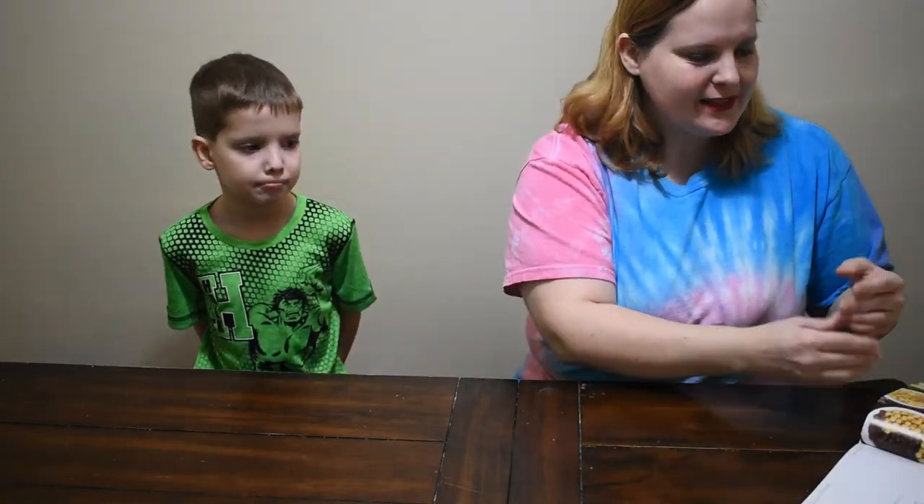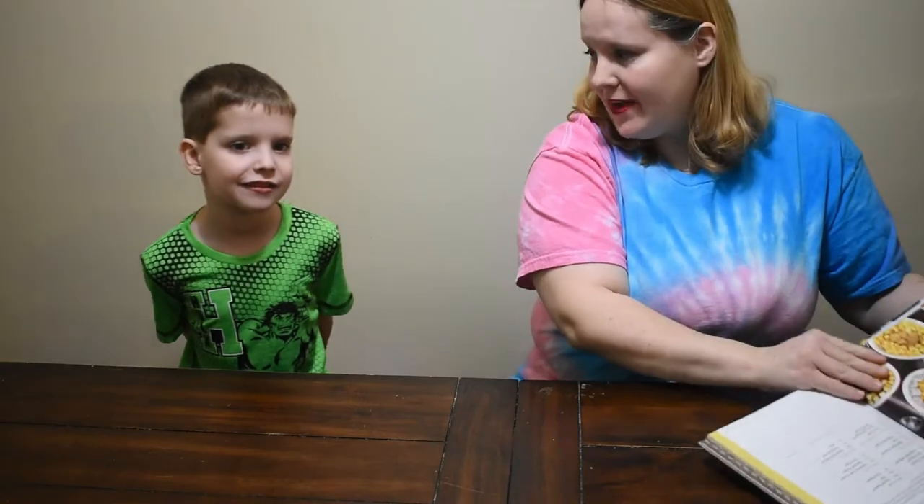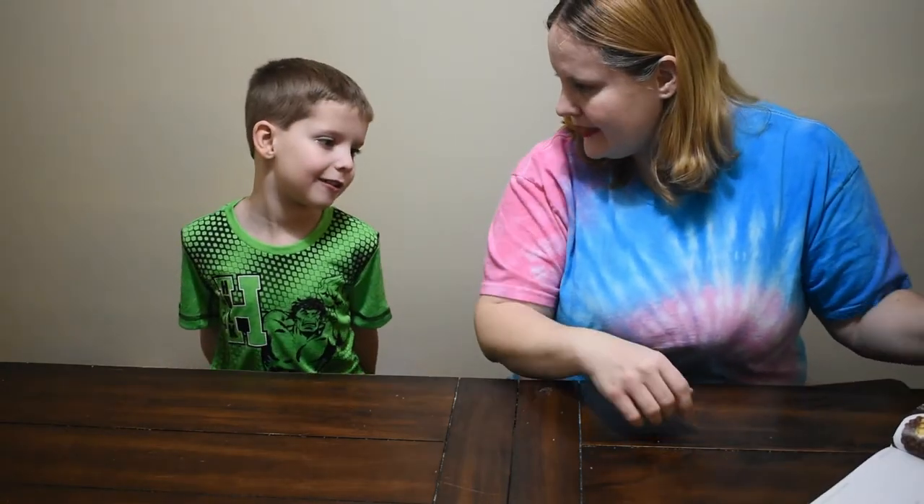Hey everybody! Welcome back to my channel. Today we're doing the next recipe in the Eat Like a Gilmore cookbook — that's the cereal combos — and I have my family cereal expert with me today, Matthew.